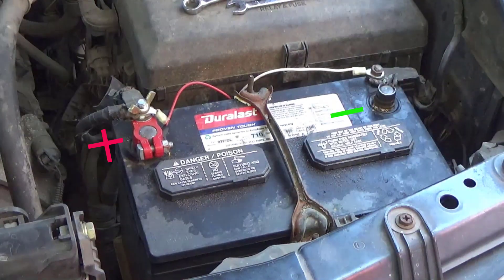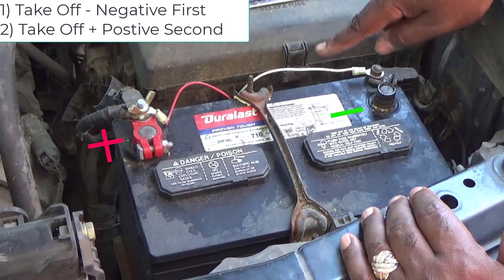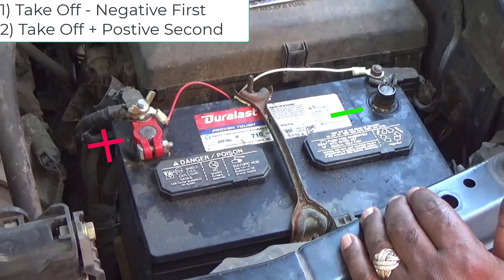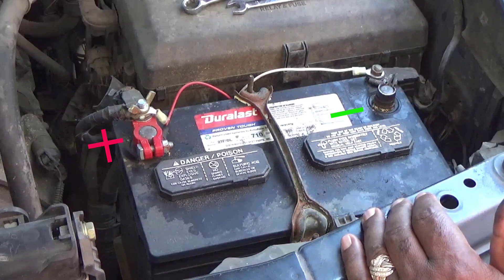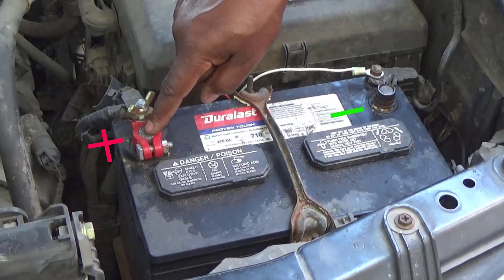That's all to it. So again, when you get ready to change the battery: you take the negative off first, positive off second. And when you're putting the battery back on, you put the positive on first, negative on second.